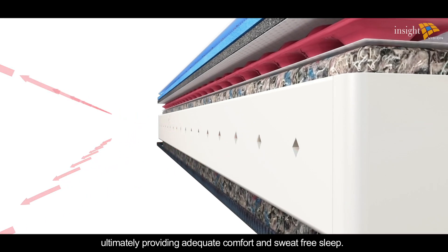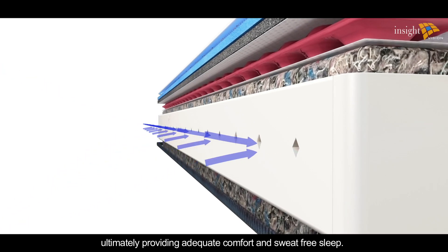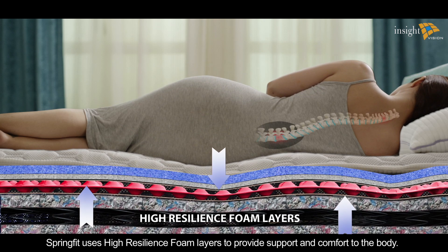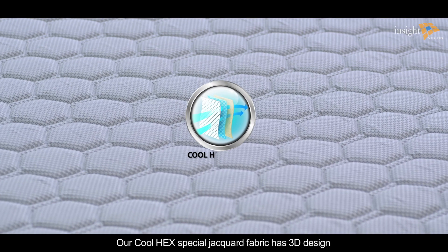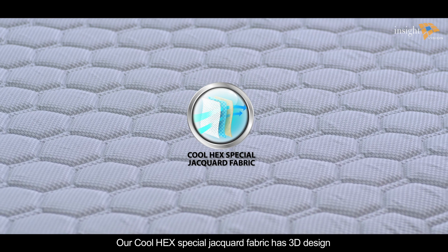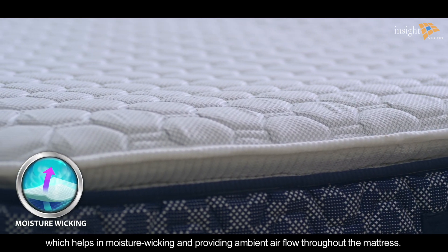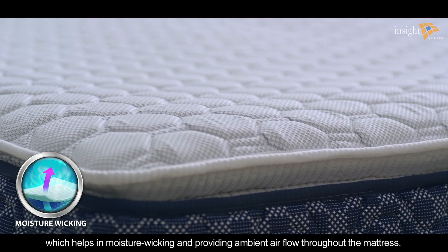Spring fit uses high resilience foam layers to provide support and comfort to the body. The cool heck special jacquard fabric has a 3D design which helps in moisture wicking and providing ambient airflow throughout the mattress.